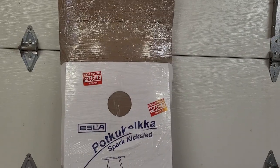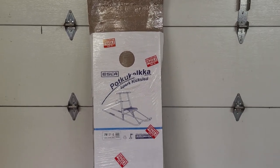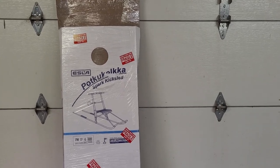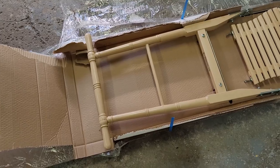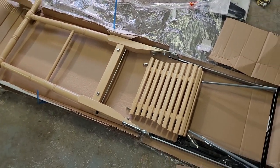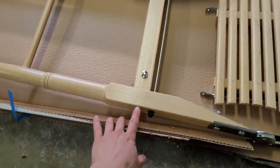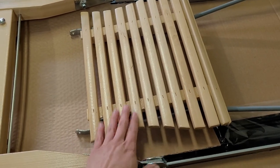All right, back to the unboxing. Here's the Esla Spark kick sled — this is the T6 large. Thanks to you guys watching and supporting my videos, I was able to save up and get this kick sled, so you get to see all of our adventures on it when the snow starts to fall. This is a sled that's handmade in Finland — they've been making these sleds since about 1933. What you're looking at is a nice solid birch frame and galvanized steel. It's gonna be a beautiful sled, with a little seat here.